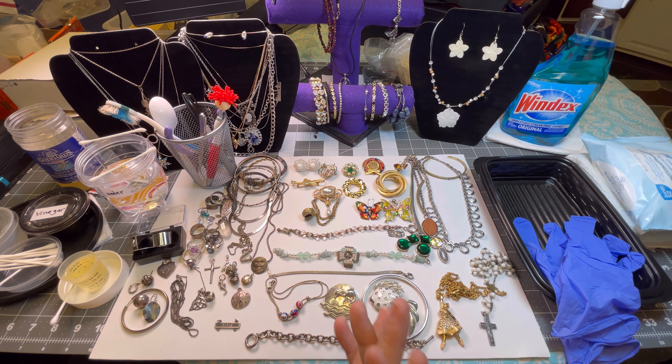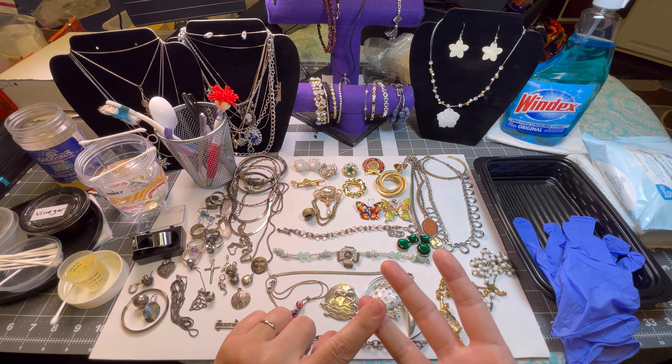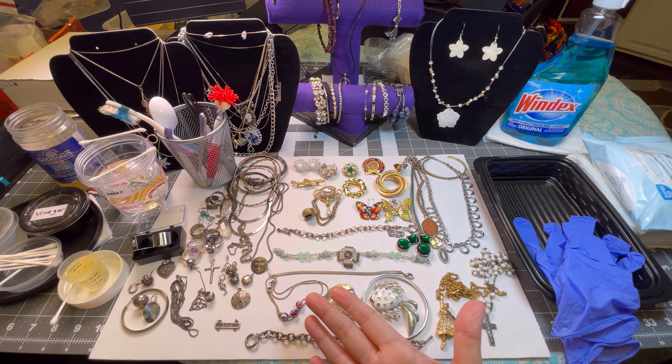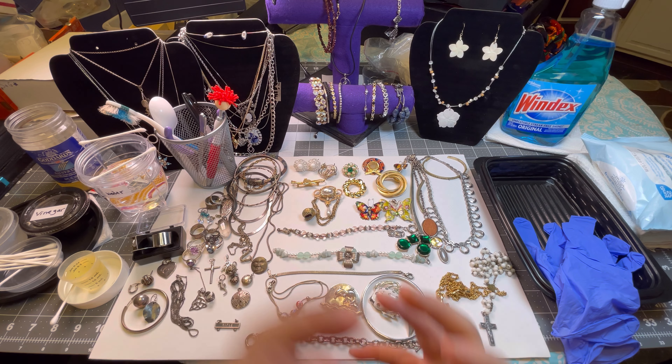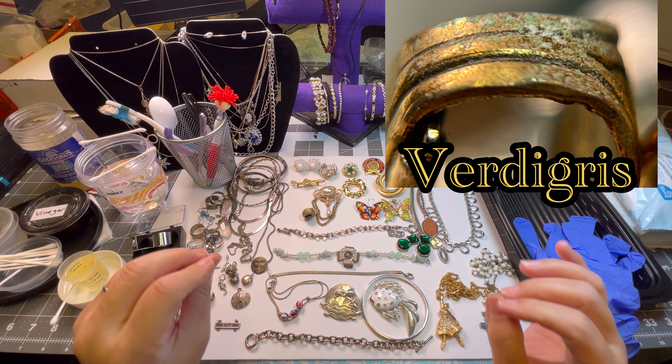Hey everybody, welcome back! Today's video is loosely based on the letter F — we're at F on our jewelry journey. I didn't have enough costume or designer pieces starting with F, so we're going to work with things that are fancy: checking the finish, seeing if anything needs fixed, if there's any filth, making sure it's fungus-free, no verdigris — that green gunk that ends up on some jewelry. We're gonna have a fantastic, fun time with all this fancy jewelry.